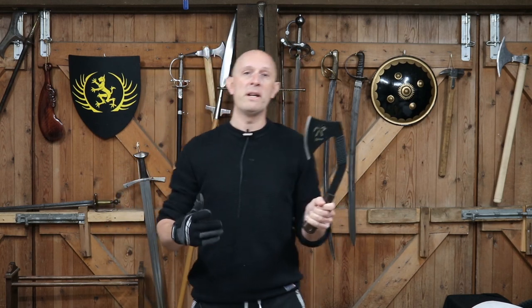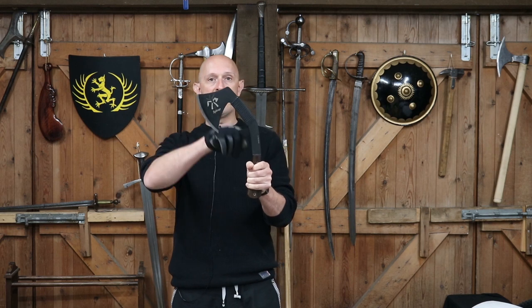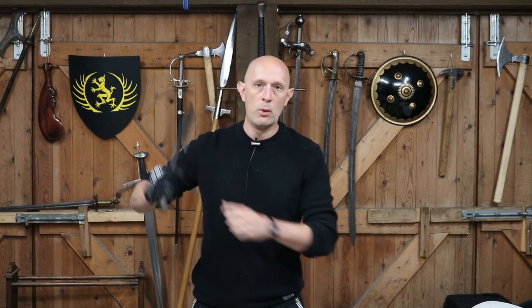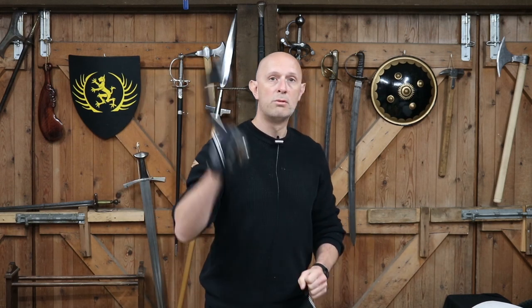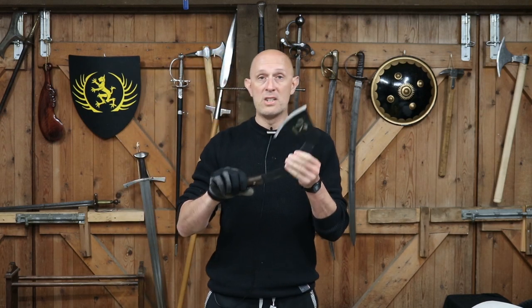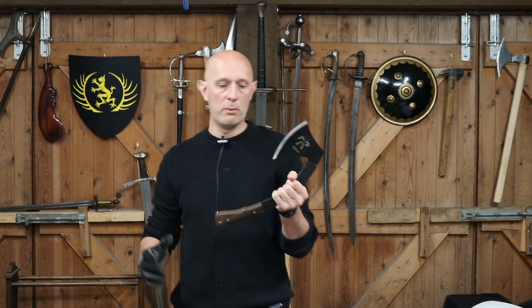A few people made an interesting observation about the tilt of this handle - that particularly when you're chopping something below your shoulder height, it means you can put more of your upper arm, shoulder, and perhaps body mass behind the chop, rather than necessarily using more of the forearm. I don't know exactly how and why this works the way it does, but it does work surprisingly well for chopping wood.